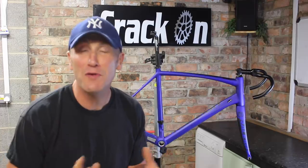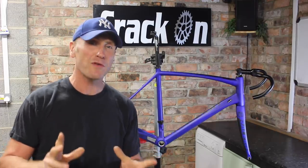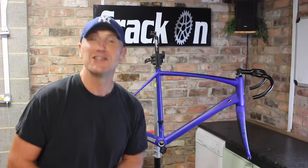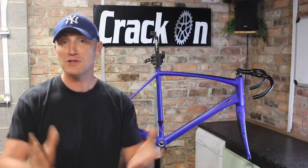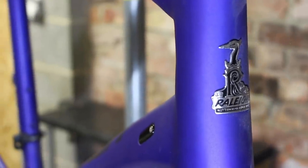Hello and welcome to another bike restoration — or in this case it's more of a Pimp My Ride bike build. We're breaking all the rules with this bike, because on this channel we're generally about vintage retro road bikes, but we're going to be giving this carbon Rally bike a very nice retro twist.